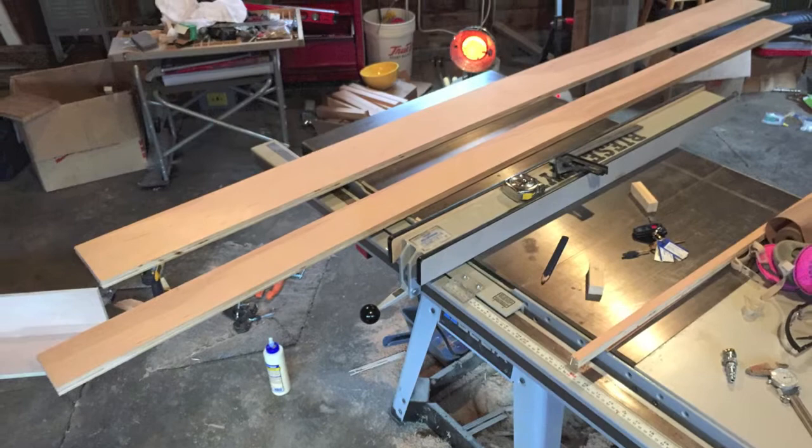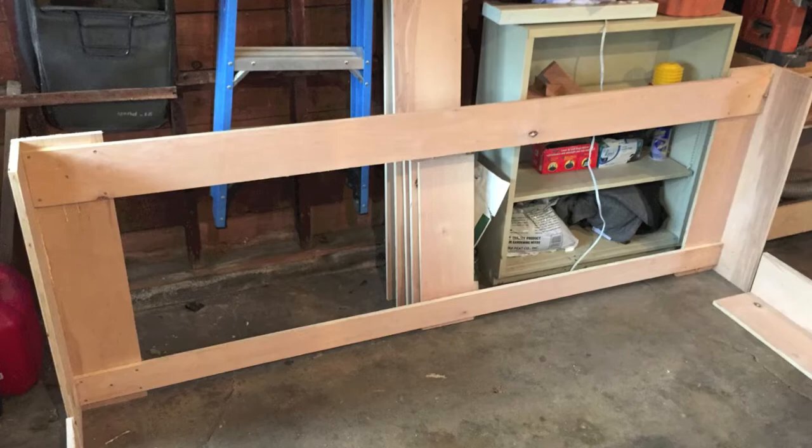I'm hoping to get this all assembled today — glued and screwed and ready for some actual woodworking on the table by tomorrow. Making some progress, pretty excited. Got the first stretch of workbench assembled — eight feet long, 35 inches tall. On to the next one.